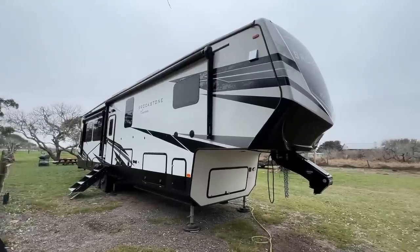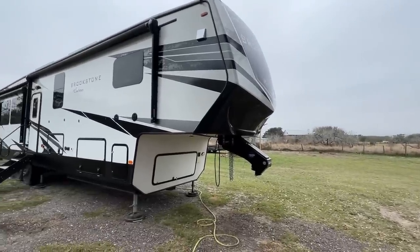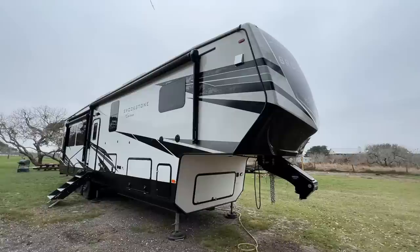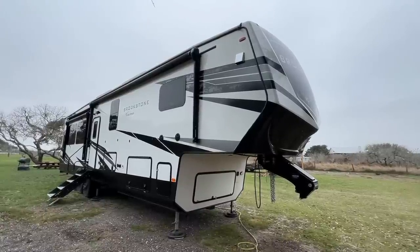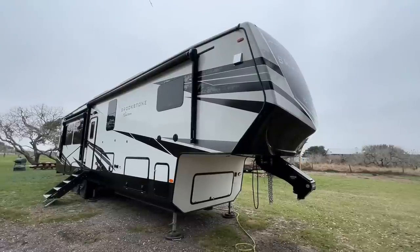We are out here with the Coachman Brookstone with the new Reese Goosebox on the front of it. This thing is absolutely cool and we're going to be taking it out on a trip relatively soon. We just wrapped up giving it a bath yesterday and I wanted to talk to you about a few things you want to be very cautious of whenever you decide to give your RV a bath.